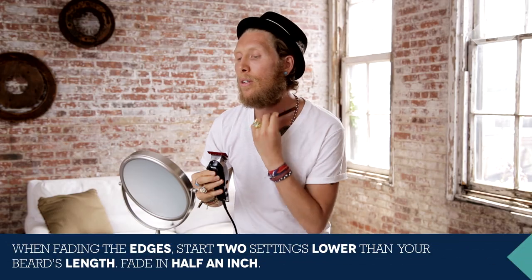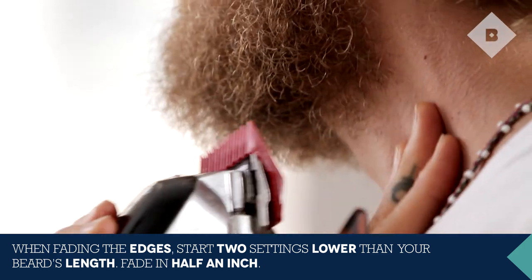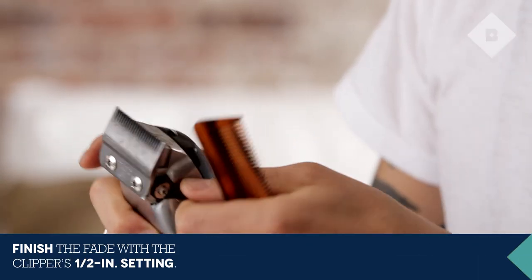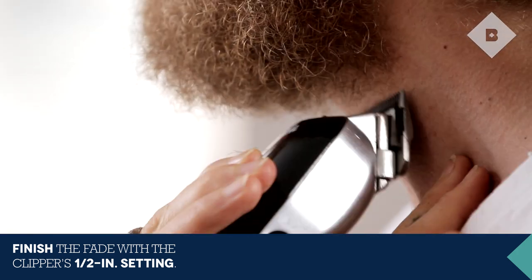Since I used a four, I'm using a two now — I just went two levels down. That's a safe bet. Make sure you stretch the skin so you get all those little hairs. And once I got that, you take off the guard. There's a lever over here to get it to a half, and that gives it a really tight beard.